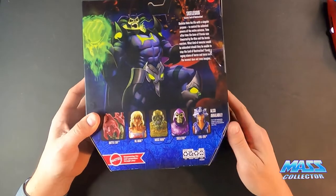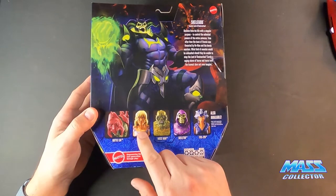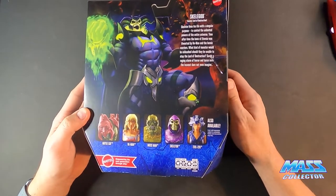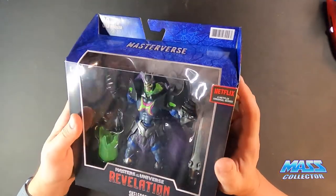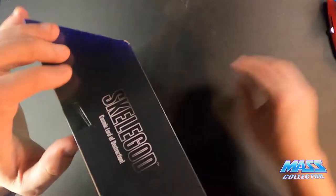Here are the other characters being released right away: Battle Cat — I actually picked him up too. They did not have He-Man, Mossman, Skeletor, or Evil-Lynn for sale yet on the Target site. But we got Skelligod, so we're going to crack him open and check him out.